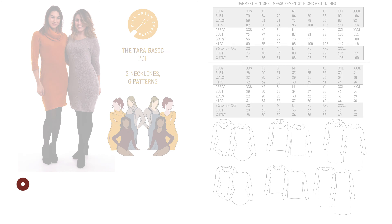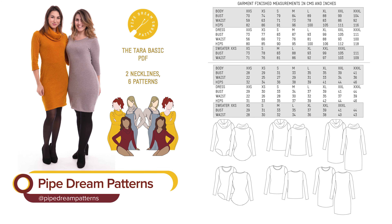Hi everyone! Welcome back to another episode. We've got a new project planned and we were talking about how much we love the Rowan bodysuit we made. We were looking for something similar because I've been wearing mine so often — I need to make more because I look the same all the time. I want something different. So we were looking at the Tara Basic from Pipe Dream Patterns, which is really good because it's got lots of options, which we always like, so we can still choose our own version and make it our own.